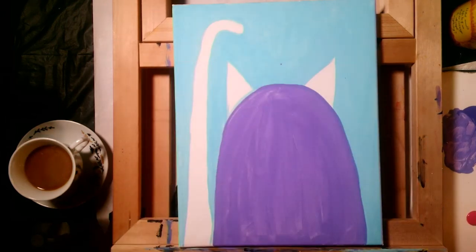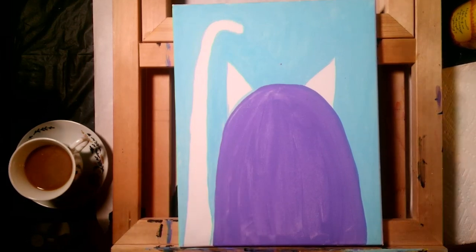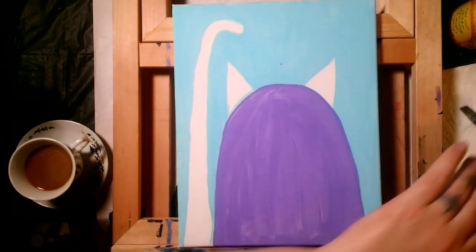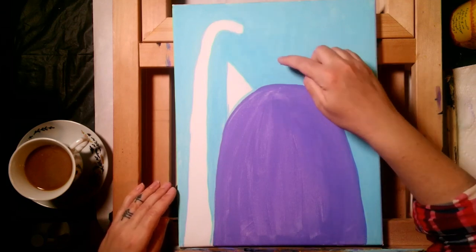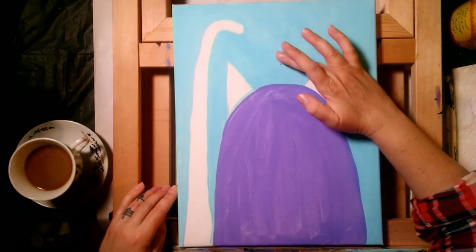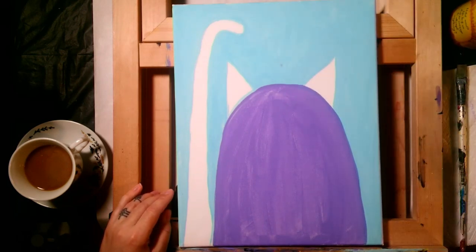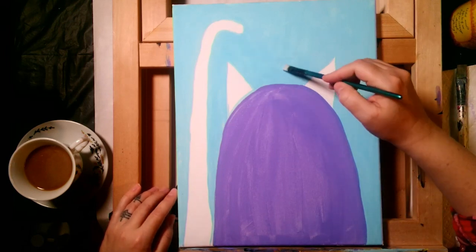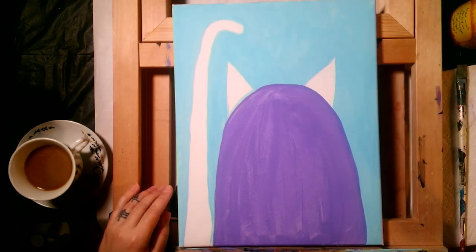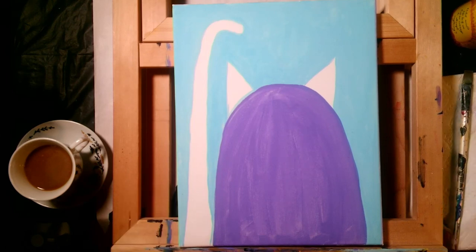Let's give dad a bath — wash the brush, brush back and forth across the bottom of the cup, no poking up and down, and dry it off. I got a little purple splotch on the background canvas; that happens all the time when paint flicks off the brush. You can usually scrape it off with your finger, or let it dry and go back to touch it up.